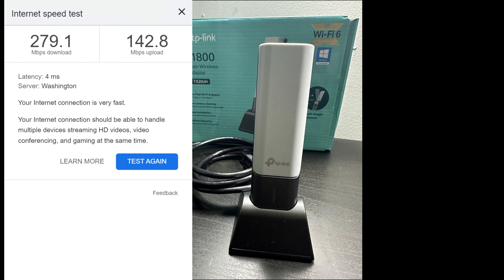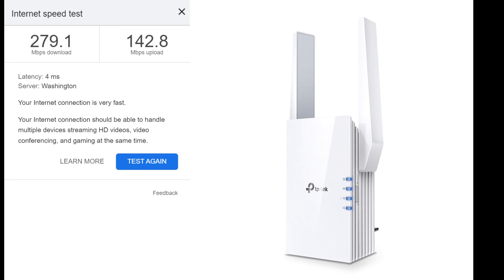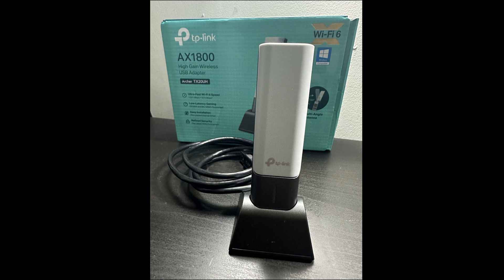The third screenshot is when I connected the ethernet cable from my PC into my Wi-Fi extender. That got me back up to 279 down, 142 up. I could deal with that honestly, but I knew I could do a little better.